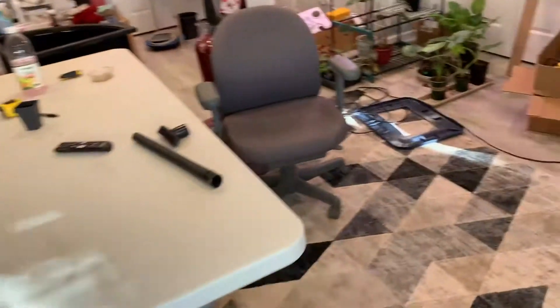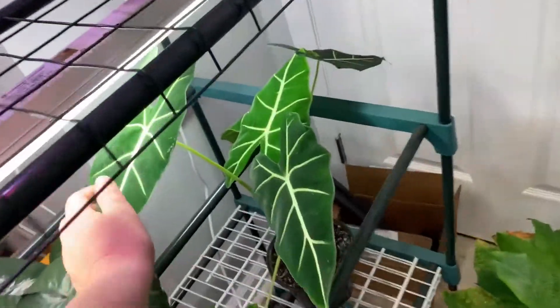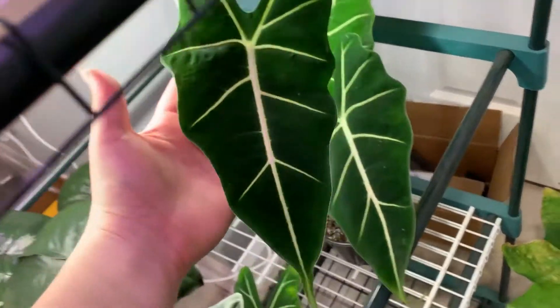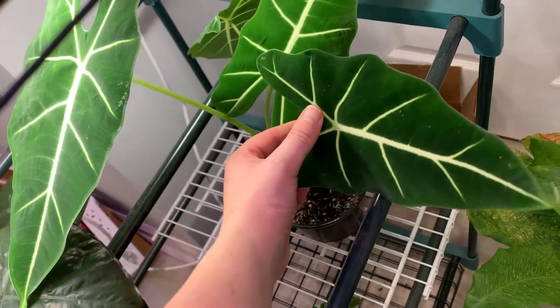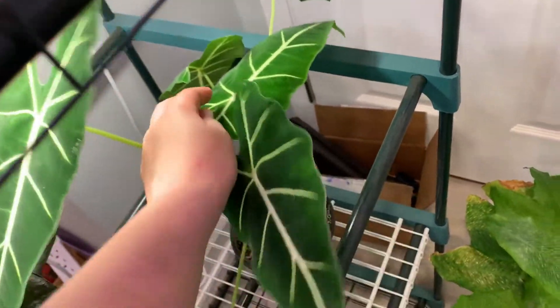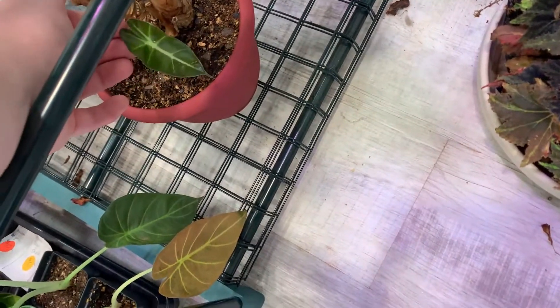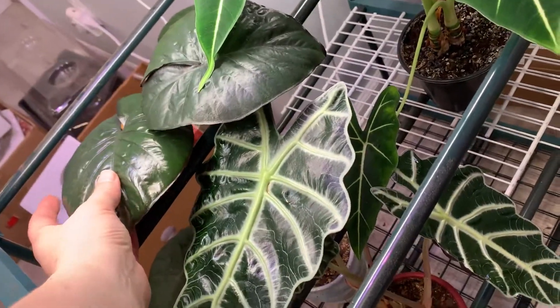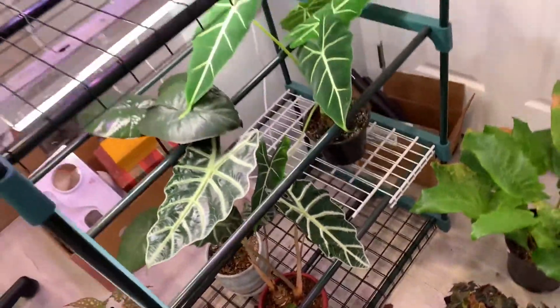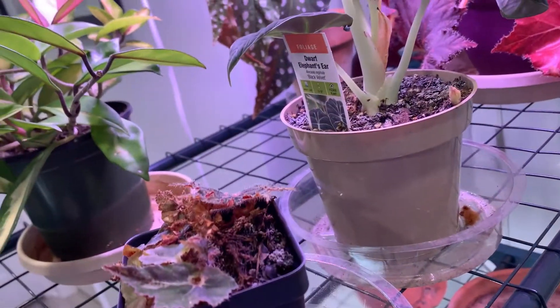Ignore the mess as we walk over here. I did want to show you guys my Alocasia Frydek — it's been growing super awesome. That's the newest leaf right there. Still pretty big, looking really nice. And my Polly put out these new leaves recently, and there's a little puppy. I think that's actually really cool. And this is the newest leaf on this Alocasia back here.